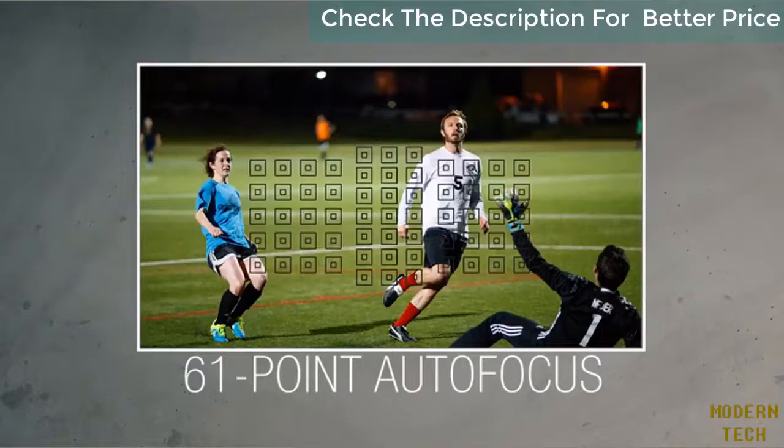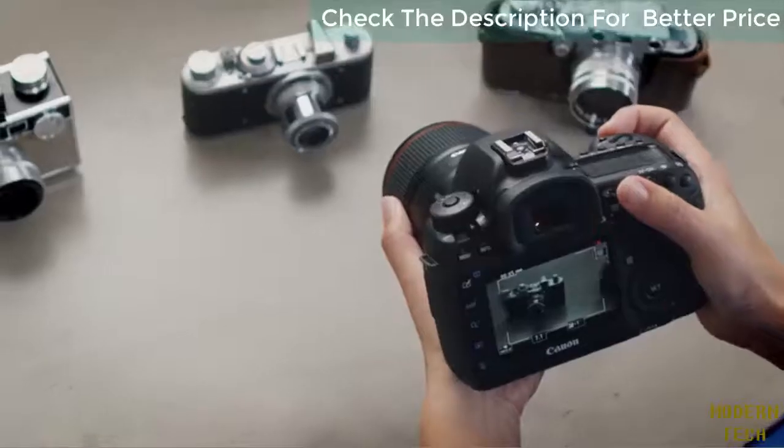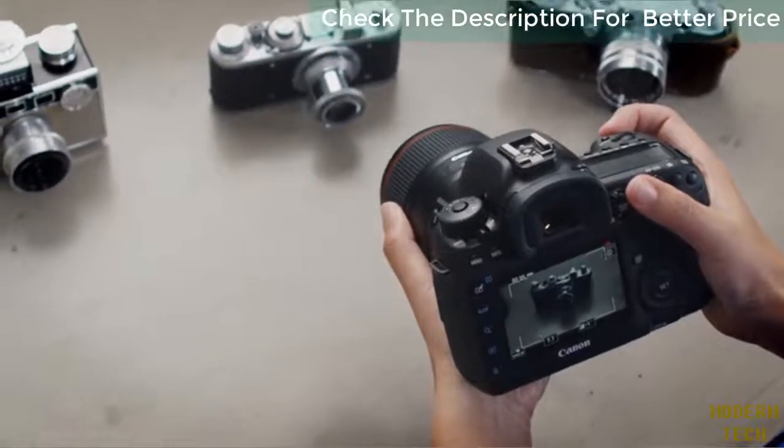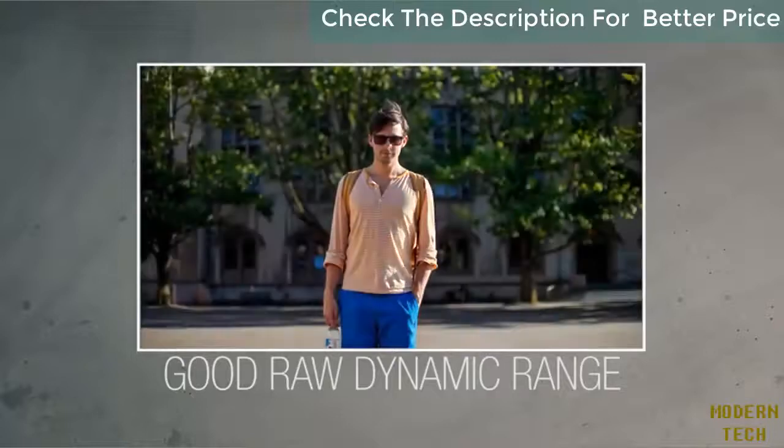The updated 61-point autofocus system covers up to 24% more of the frame and includes face detection. 4K DCI video ensures that the camera meets the highest standards for video quality, as well. The camera's raw dynamic range has been significantly improved over previous 5D models.